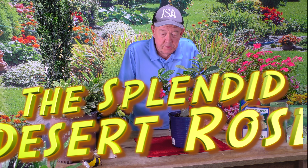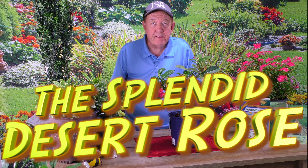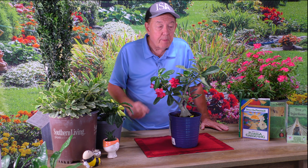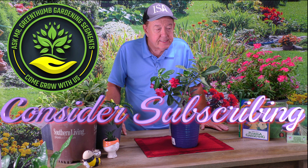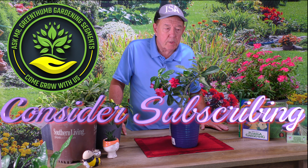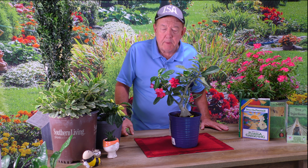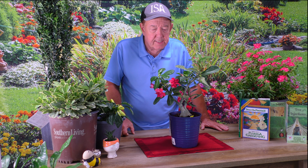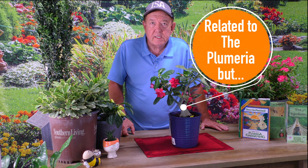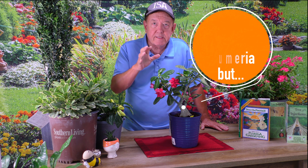Desert Rose. I love the artist Sting — he did a great song about the desert rose. Maybe you like that song, or maybe you like the idea of having a beautiful plant that's kind of a toughie. The desert rose is one of those plants. It's got a beautiful flower, and some people will say it's a second cousin of the Plumeria. They are both in the Apocynaceae family, but that's kind of where the similarities end.